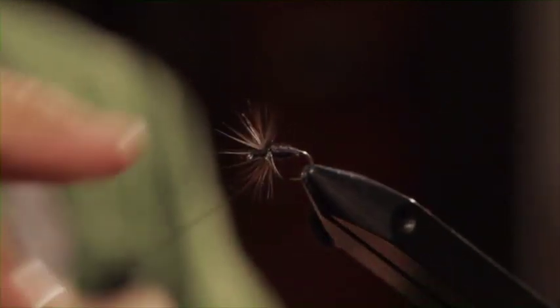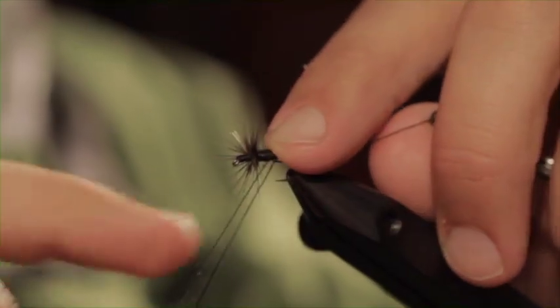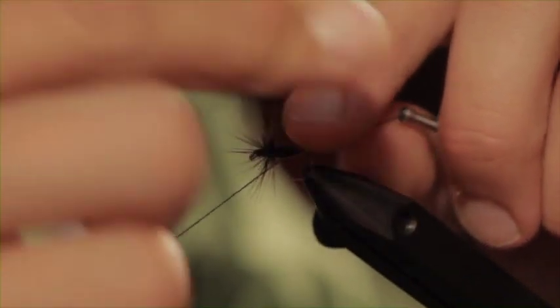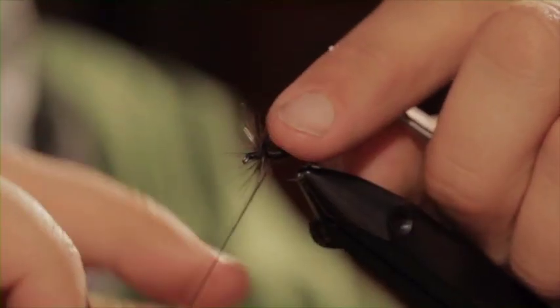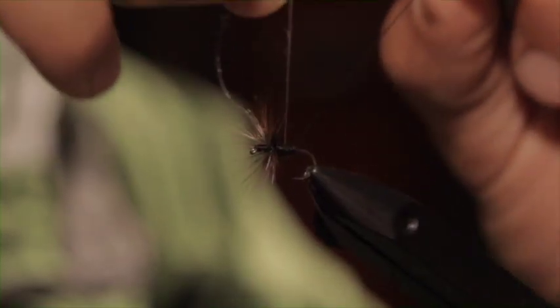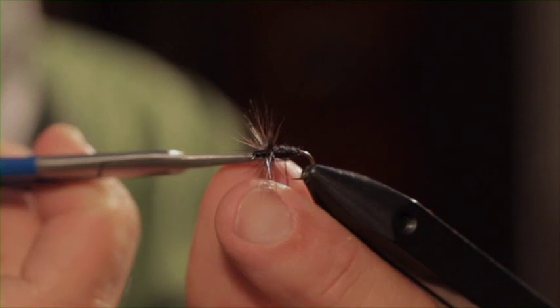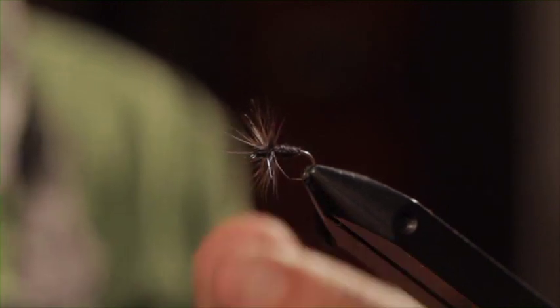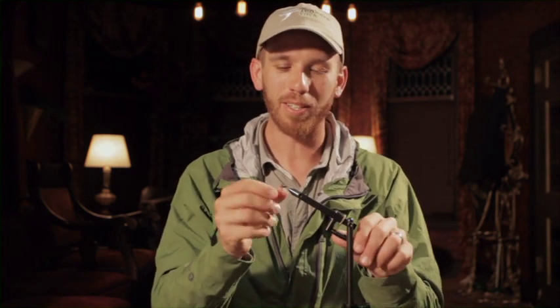That's probably good. Then to finish off — I forgot what the knot is called — just a series of half hitches. And that's it. You can put super glue on top of it. I did five half hitches and I think the fly will be lost before it comes apart. But this is my variation on the Ishigaki kebari body.